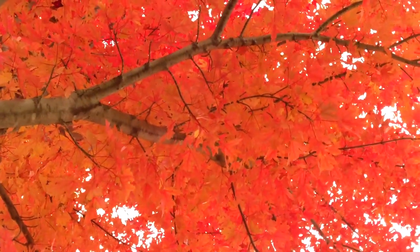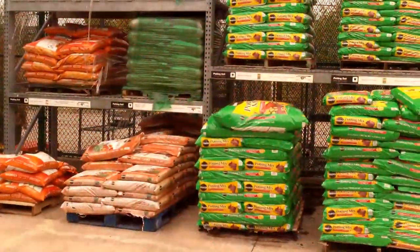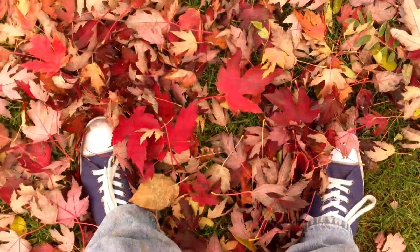How lucky can I get? One of my favorite resources for our garden literally grows on trees, and I don't have to go to the nearest big box store to buy them. I just wait for them to fall at my feet.